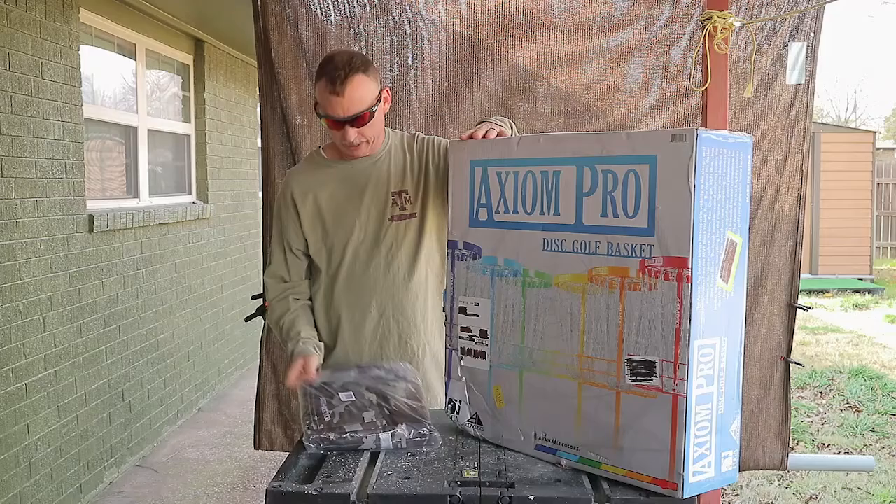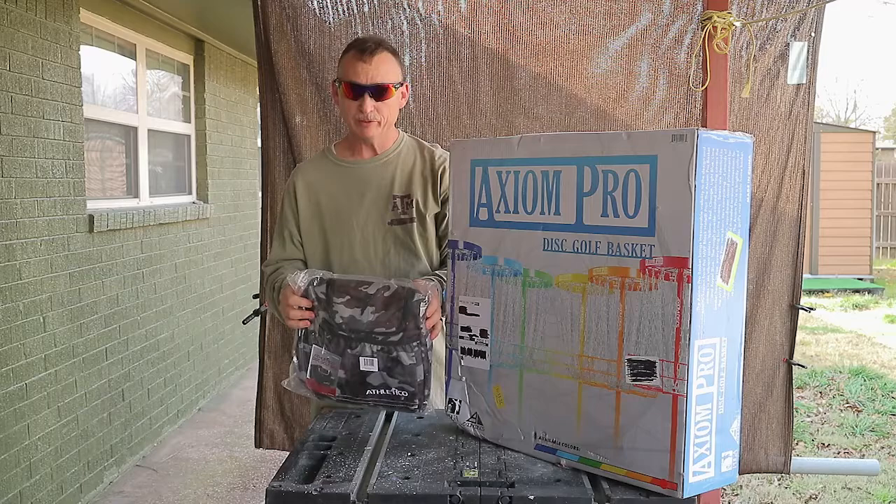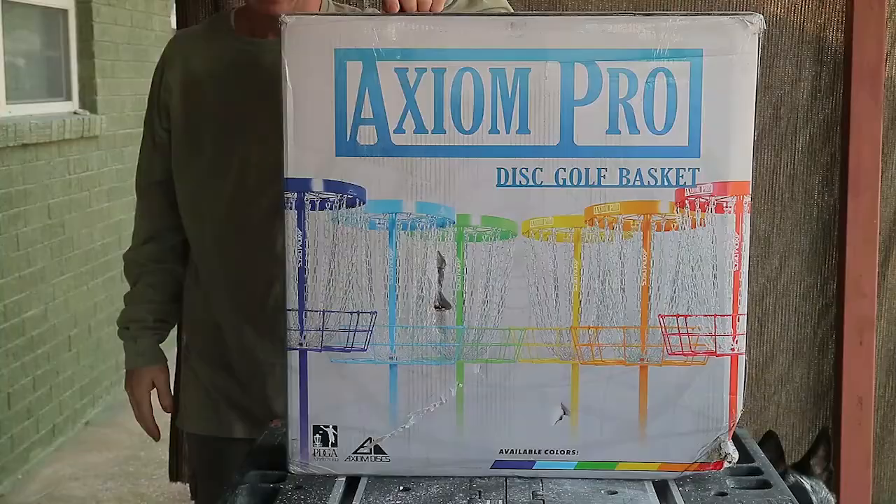So that's one, and then I got this bag for holding discs, and that's two. This bag is made by a company called Athletico. So we're going to open that up and take a look at it. But before we do that, we're going to go ahead and open up this box — this Axiom Pro disc golf basket — and check that out.